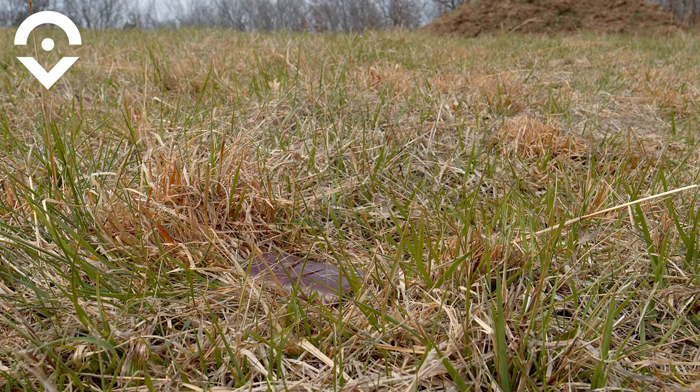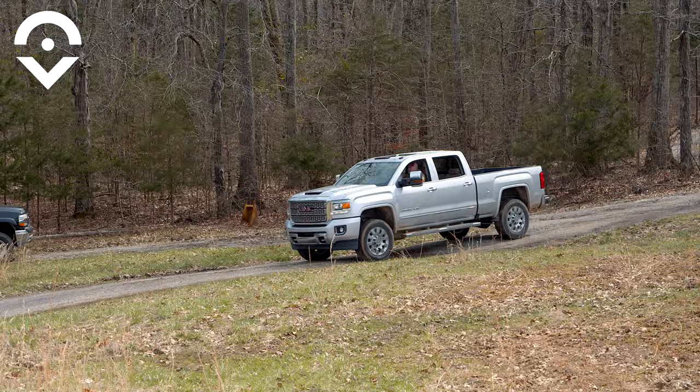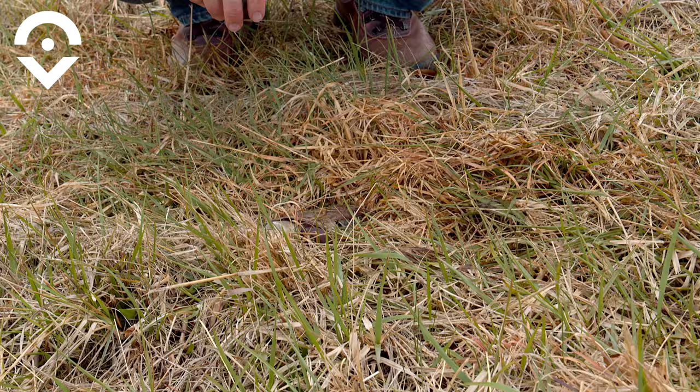I cannot believe that just survived a 1,400-pound golf cart. Here comes my madman producer Greg Goff in his 7,000-pound truck. This is what happens when you let a madman take over your torture test.